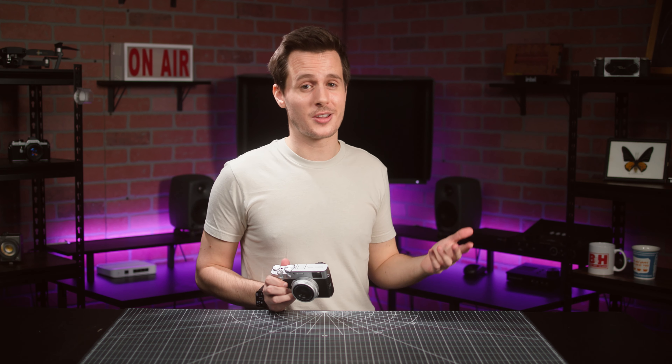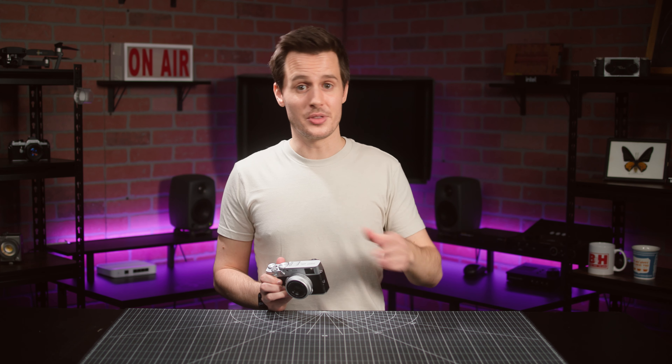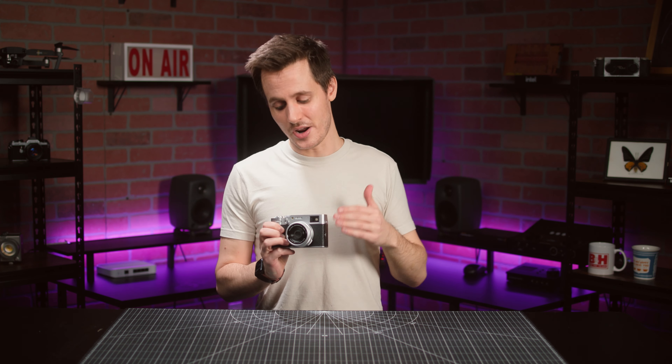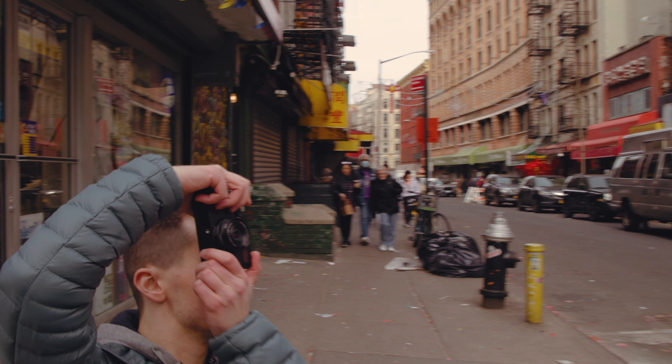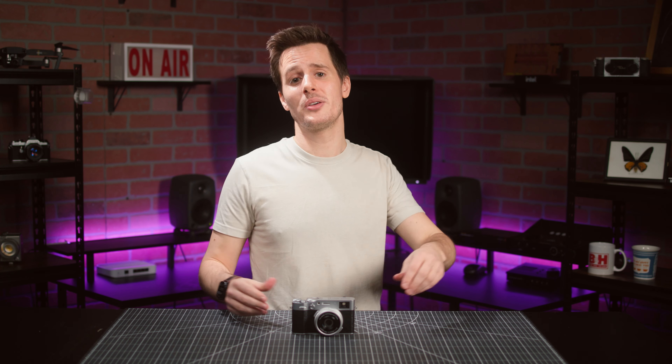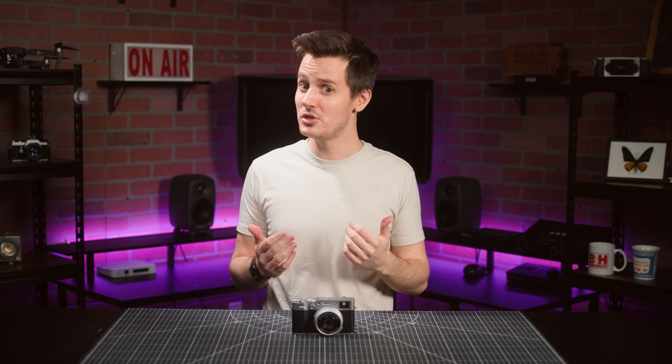For those upgrading from an older X100 camera, or — let's be real — for the very large pool of you that weren't even able to get your hands on the X100V, the X100VI is going to make a lot of photographers very happy. What are your thoughts on the X100VI? Let us know in the comments below. We do read them. I'm Nick with B&H — stay creative.